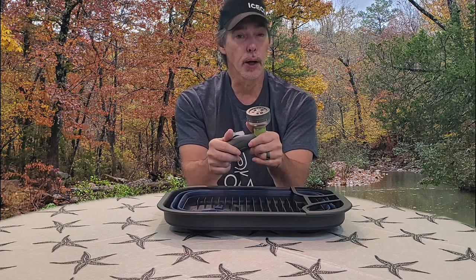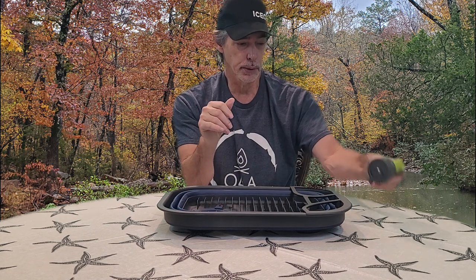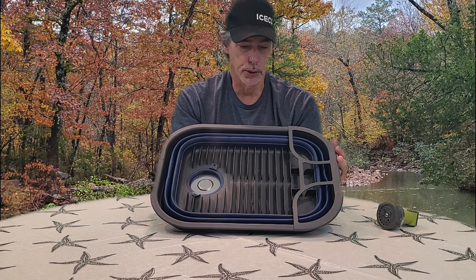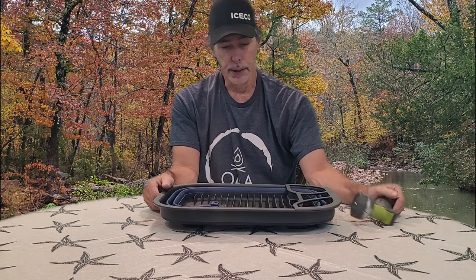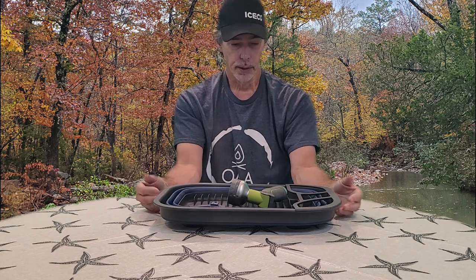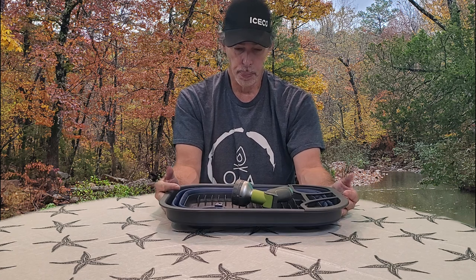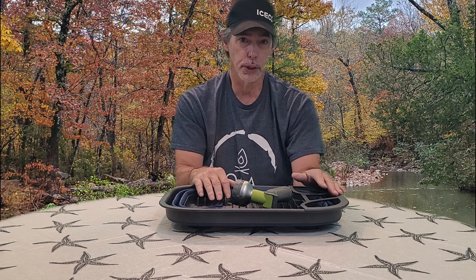Next time you're in an Aldi store, be sure you're looking at that aisle that has a little bit of everything, because they've been carrying some pretty cool gear for camping — and this was just a couple of items. Our previous video shows the coil hose that this nozzle would go on, and that combo right there is great for washing your dog, your dishes, or just if you need to hose something off. This is a pretty good deal.